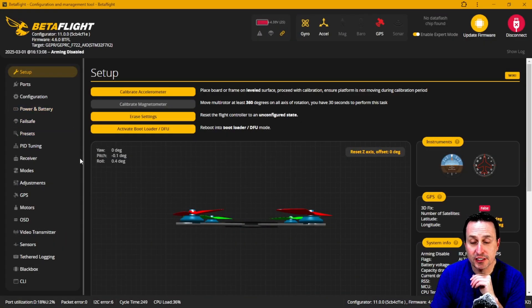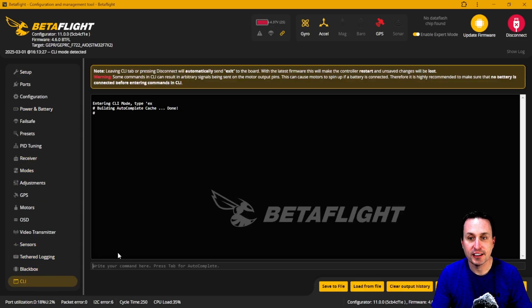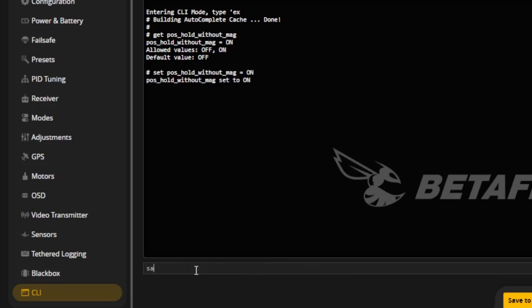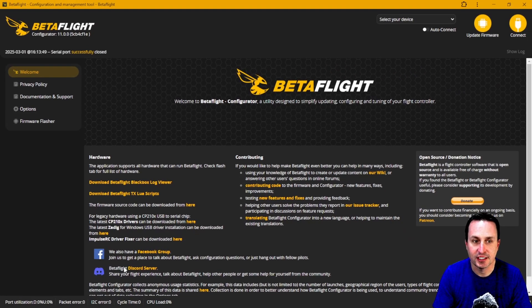To not bury the lead: the first thing you need to do in Betaflight is go to the CLI. If you don't have a magnetometer, type 'get mag' and you'll see the variable 'position_hold_without_mag.' That default is off, so you need to change it to on. Type 'set' followed by that variable set to on, then type 'save' and hit enter.